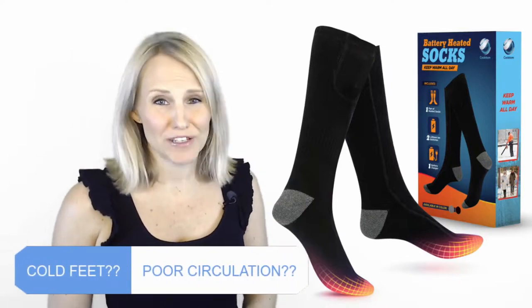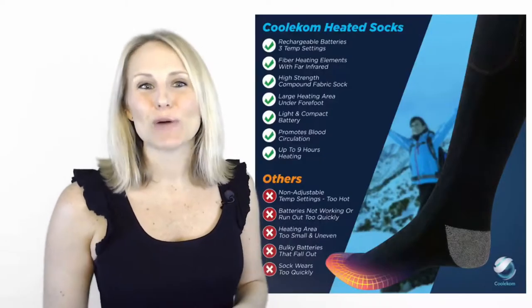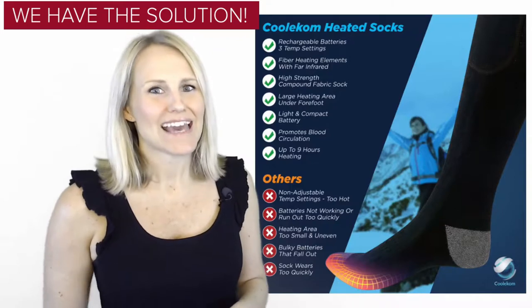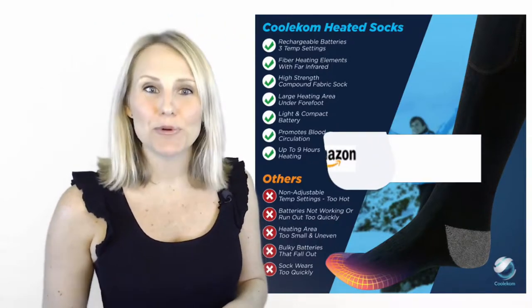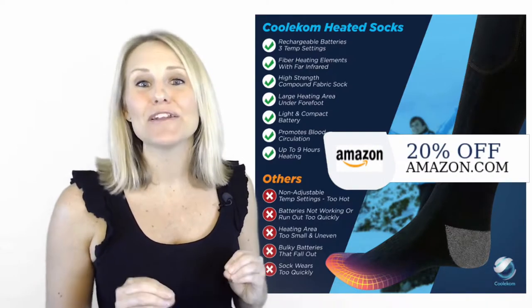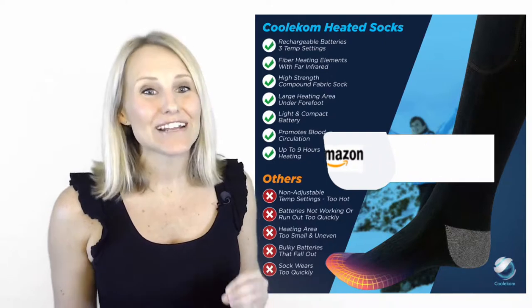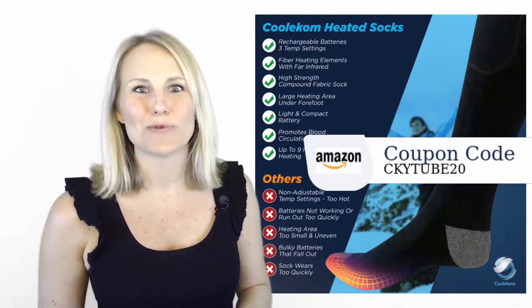Don't you just hate cold feet? This could be your perfect solution. The CoolCom heated socks are your saviour when you work in the cold. They're really comfortable to wear and use a compact rechargeable battery that connects to a carbon fibre heating system, giving you an even heat to the underside of your feet to keep you toasty and warm.